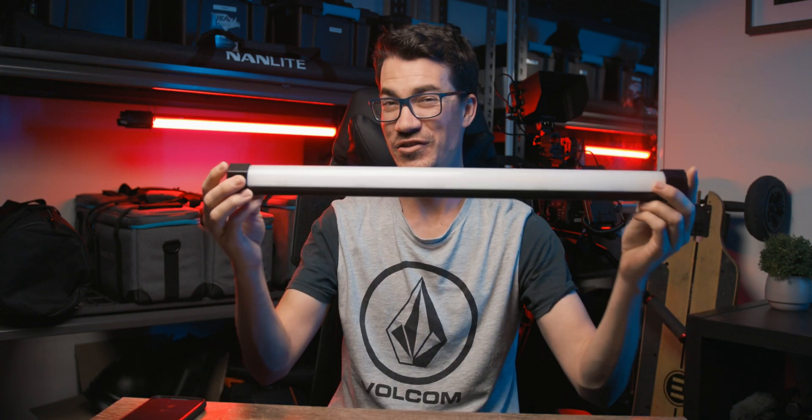So hopefully if you've got the Nanlink app, you potentially have the new Pavotubes. If you do, I'm going to go through how to set it up on the app and also how to connect the new tubes as well. All the other lights will slowly come as they upgrade the firmware and allow them to connect to the app.